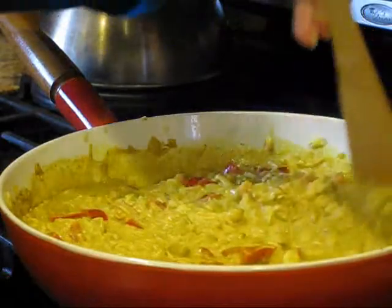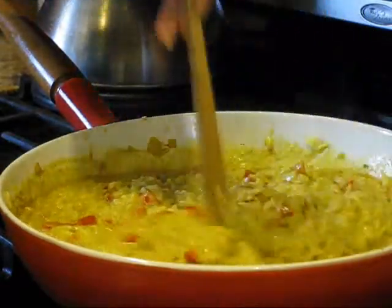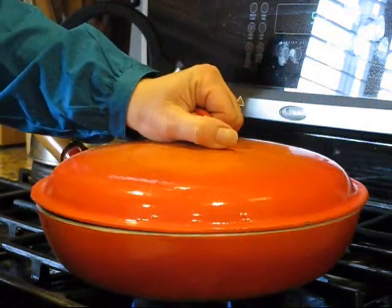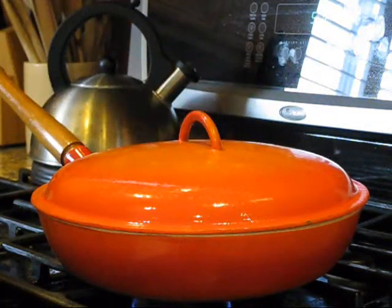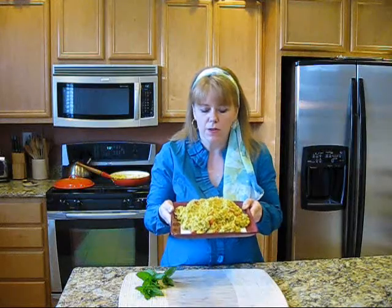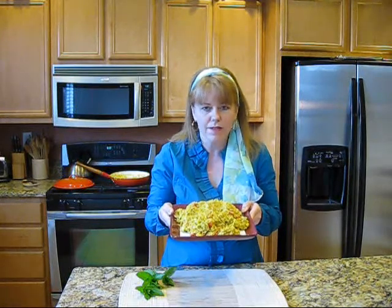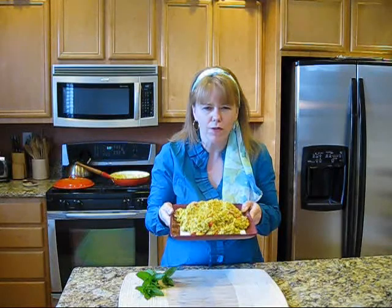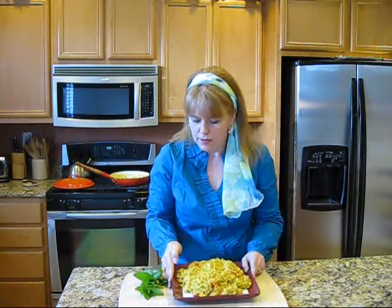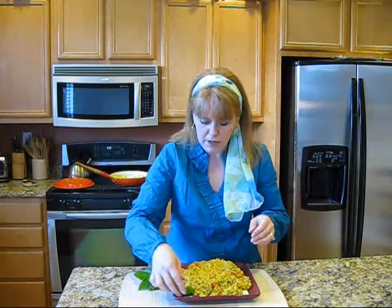This is on low heat now, so we're just going to be patient while these wonderful flavors blend. I'm going to put the cover on this and let it simmer for about 20 minutes. The flavors and the aroma with that toasted pine nut combination and the curry — and it's not spicy, it's just got this wonderful full-bodied flavor. It's just amazing. Now I'm going to garnish this with a little bit of mint because mint goes really nicely with Indian dishes.